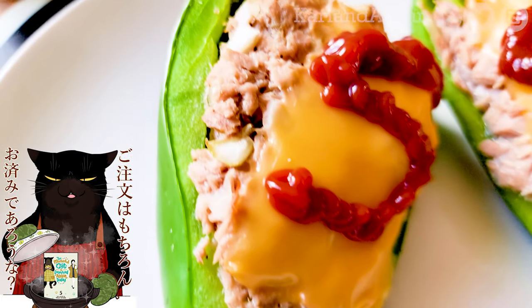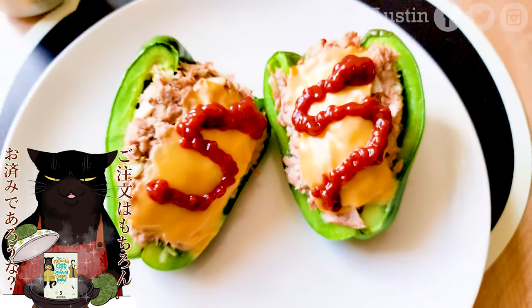A masterful cat named Yukichi taught me how to make delicious tuna stuffed bell peppers, which I will be showing you how to make as well.